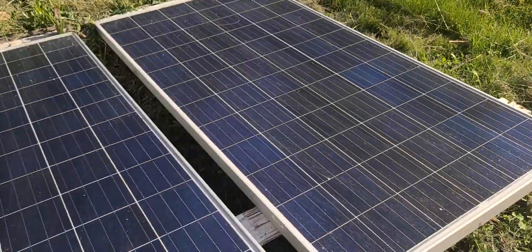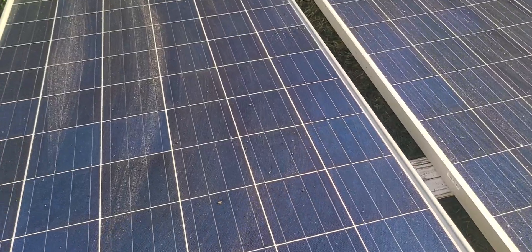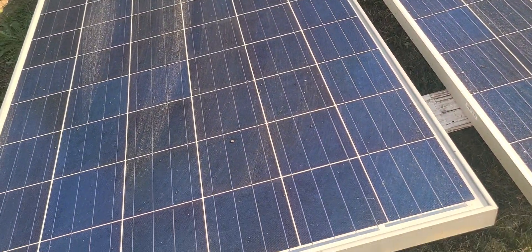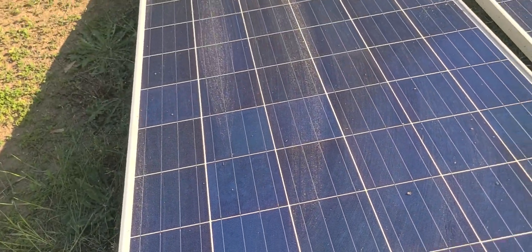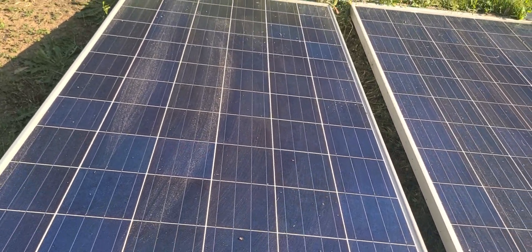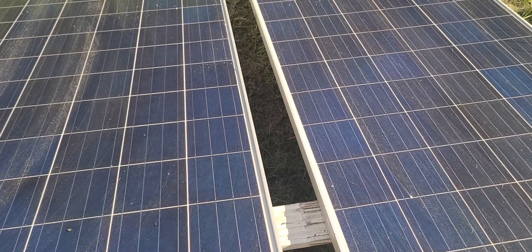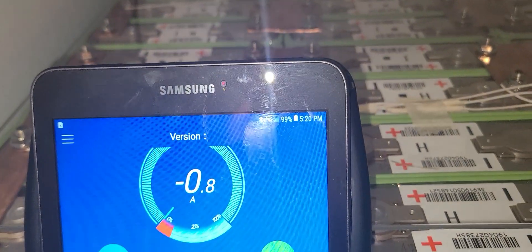All six panels are barely producing — maybe one or two amps. The sun is on my right side. I need more panels so in the afternoon I can still get production. I can't move stuff back and forth, so I'm going to put a set of panels in the corner. I'm already ordering them. I also need a new charge regulator.